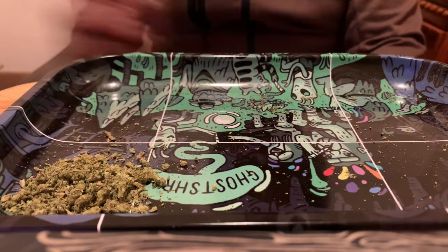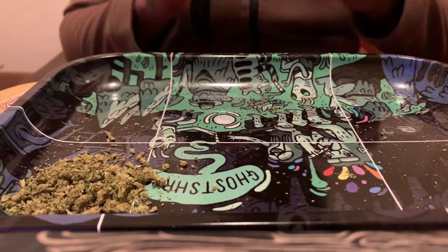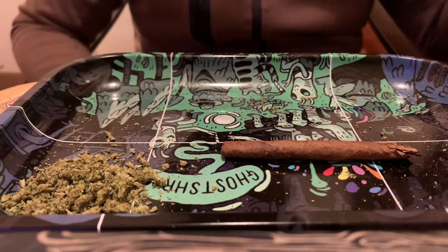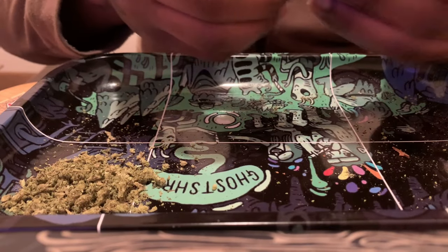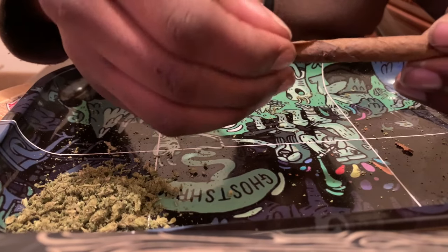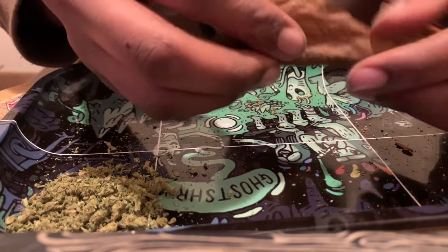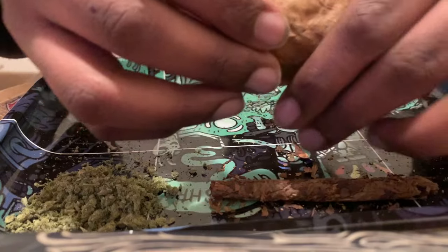Welcome back to the channel. I'm going to show you guys how to roll a backwoods the easy way. Get your backwood, find a piece that's in the corner, peel that off just like that — peel it off slowly. Then get your backwood unraveled.